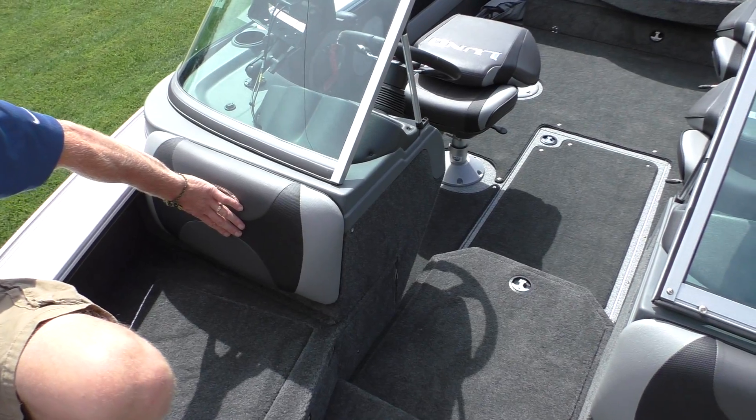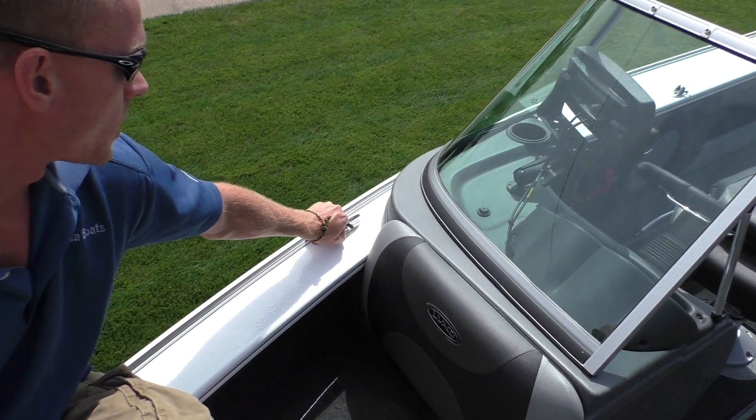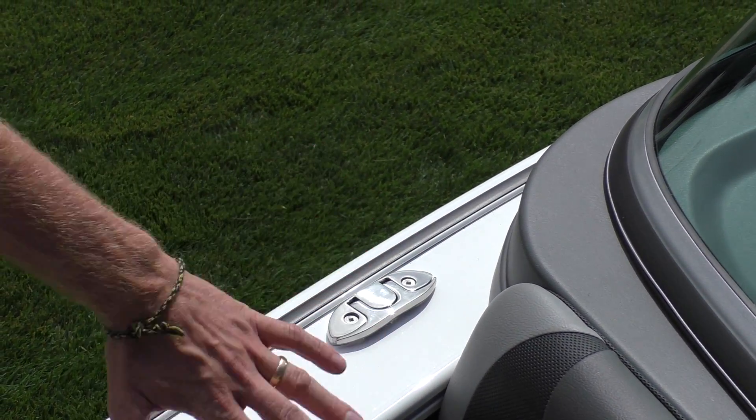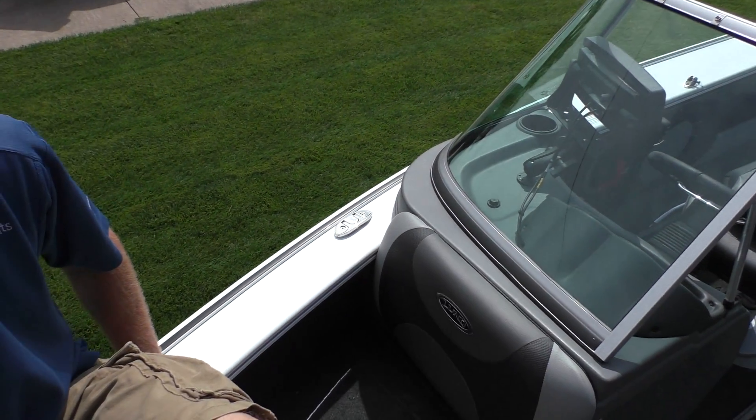There are also back bolsters here for your bow riders so they've got a place to lay back. Another thing they changed this year: the cleats are a lot nicer. They've got recessed cleats so when you're not using them you fold them down and you're not going to catch your leg on them. It's a little handier and beefier than it was last year.